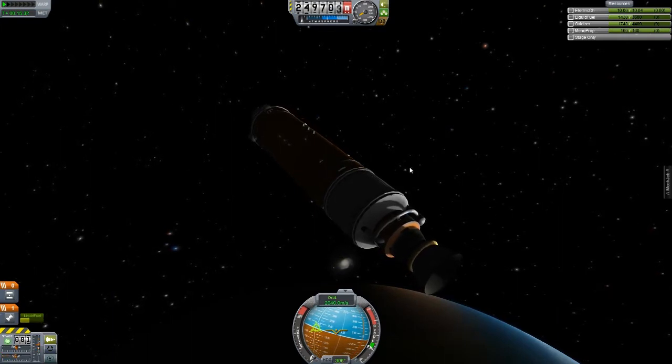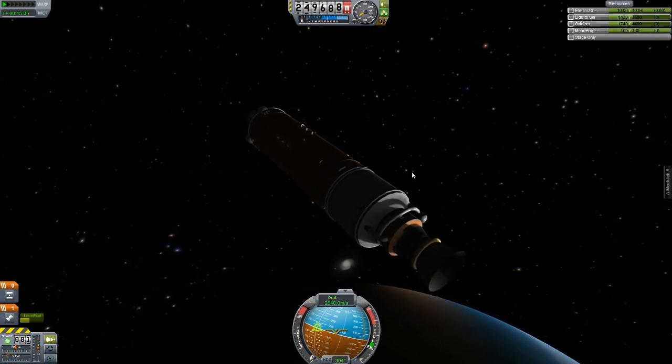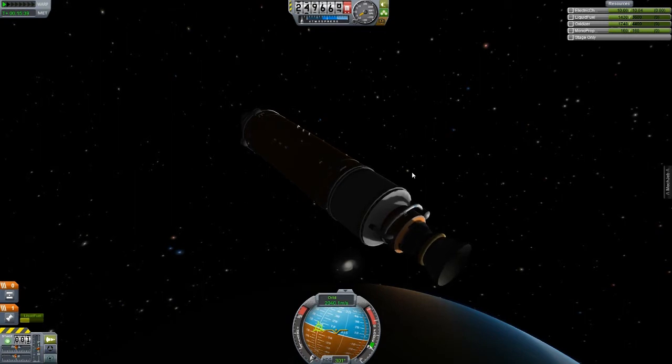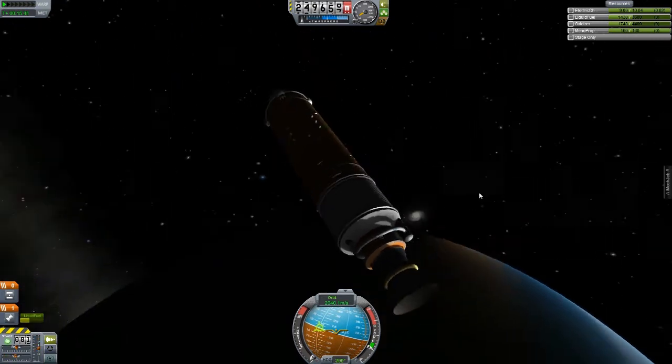That's going to be the very next thing we launch. Like I said, it's way heavier. I'm going to check the weight on this section to get an idea of whether this rocket is capable of launching that.